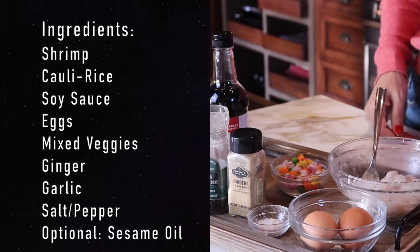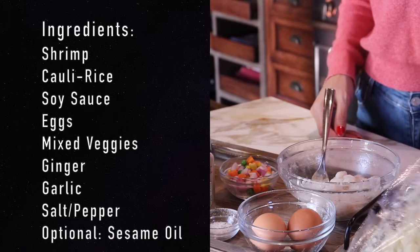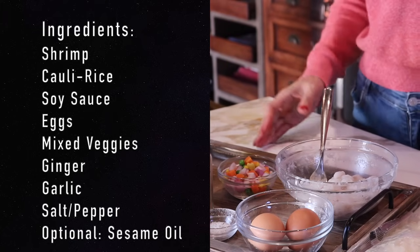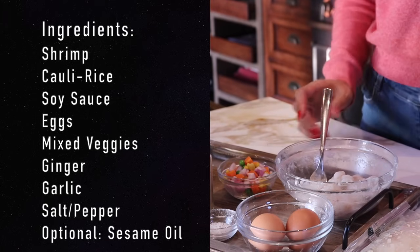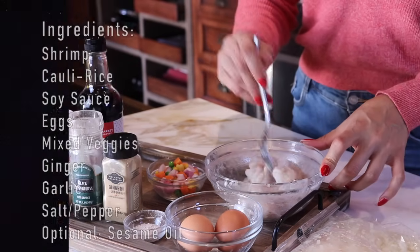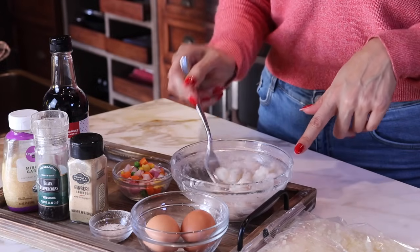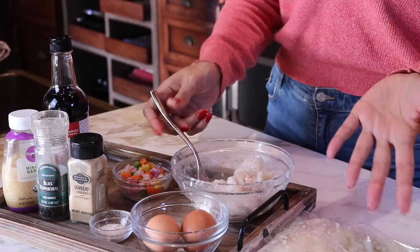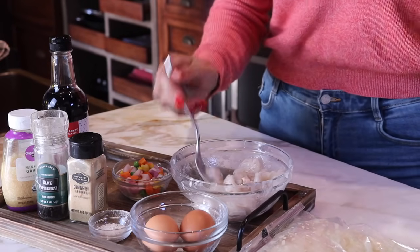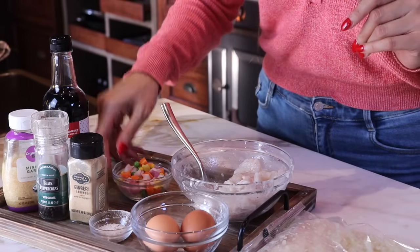First off is our cauli rice. This is a one pound bag that's already riced — I just buy the big bag from Costco. They sell these everywhere, so just one bag. And then we're using one pound of shrimp, already peeled and deveined. I'm thinking I might cut these in half or maybe just leave them whole, but it's totally up to you — it just depends on your preference. And then we have two eggs and some salt.